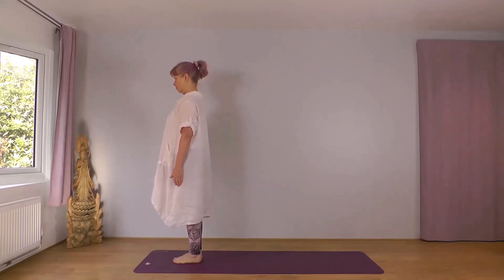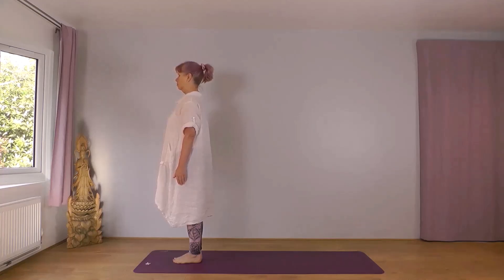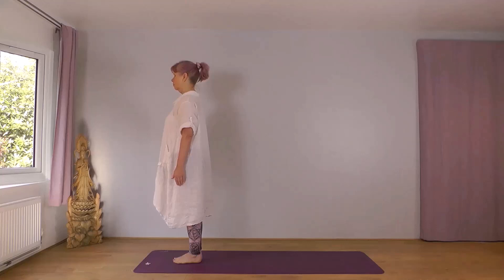Standing tall and straight at the front of your mat, let your body settle. Stand evenly between your left and right foot. Settling into your breath, nice relaxed comfortable breath. Let your shoulders drop, face soft. Preparing for your practice.